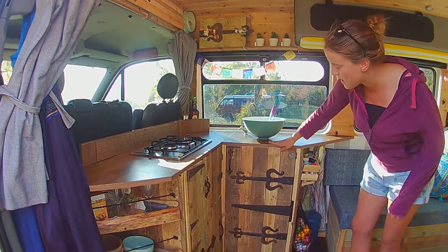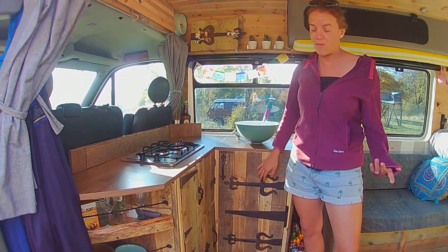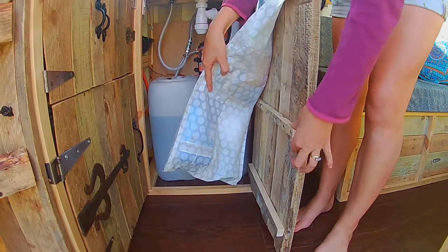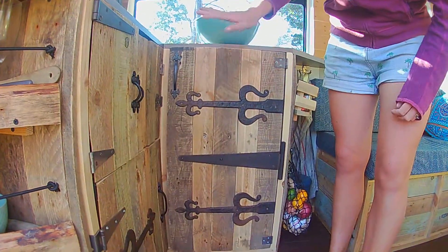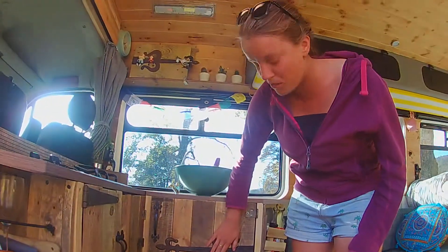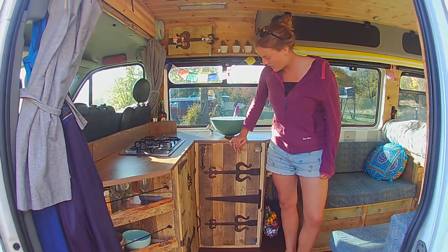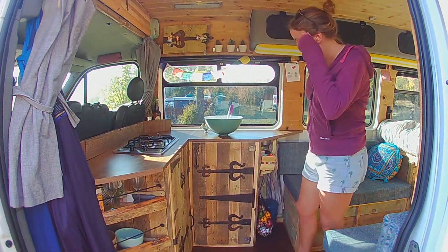For the cupboard doors we used pallet wood we got for free from the local garden centre. We cut strips of wood and held them together using little cross beams. Just for fun, we added some brackets from a junk shop in Bristol — they make them look really rustic and cool. They don't really serve a purpose, they just look good.